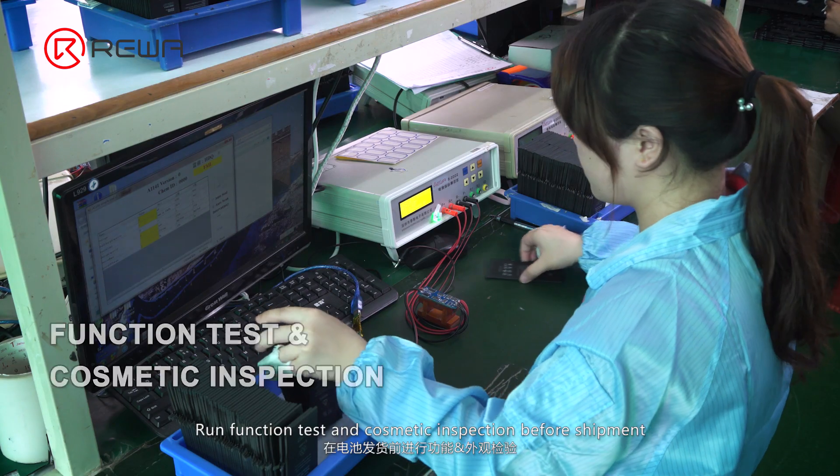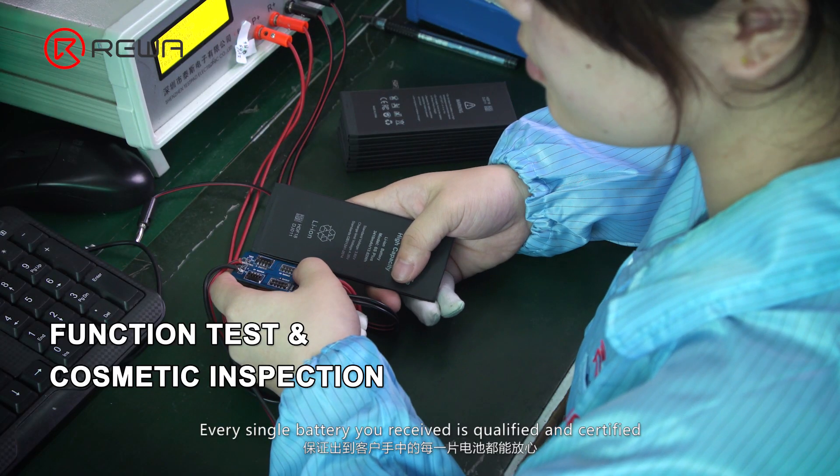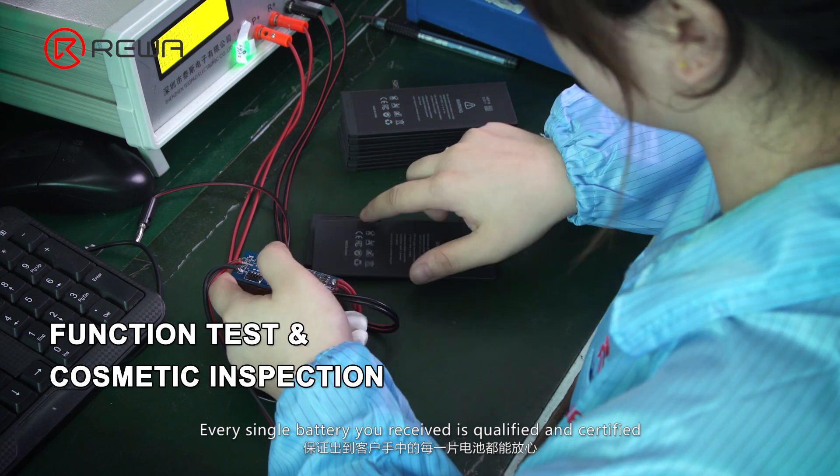Run function test and cosmetic inspection before shipment. Every single battery you receive is qualified and certified.